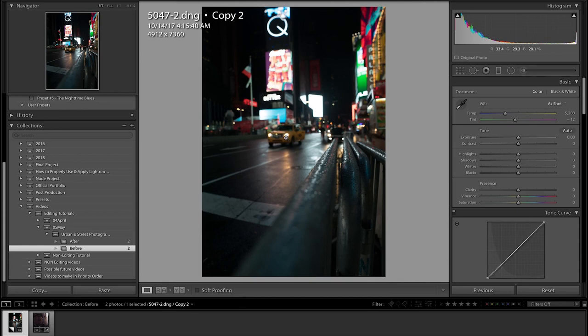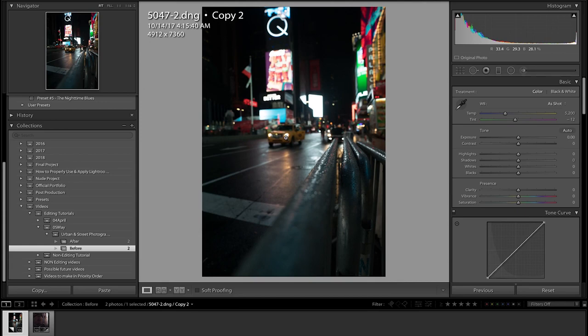Without further ado let's get straight into this picture — the one in Times Square. We've got these little raindrops in focus, the taxi, these nice lights and bokeh up here, and the reflections in the street. First thing I want to do is up the contrast a bit, around 35. I like to edit all these settings first and then go into temperature and exposure later.